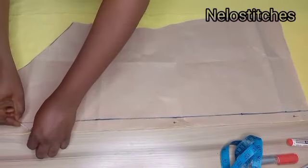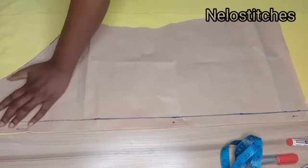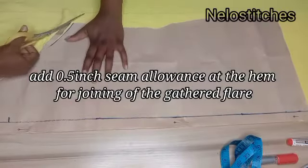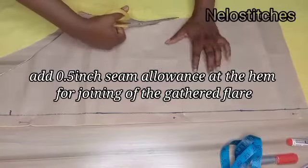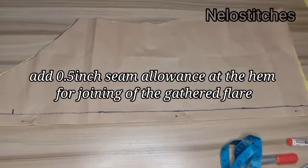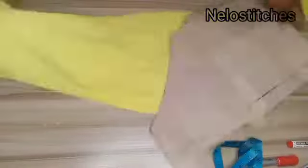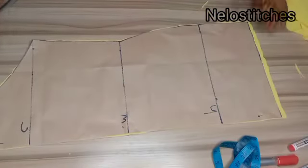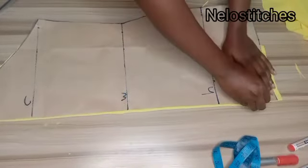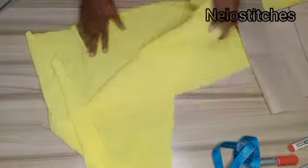I use pins to secure the pattern and cut it out. Remember, we already added seam allowance to the pattern, so no need to add seam allowance to the fabric again — just trace it out. The back panel is two pieces and the front panel is cut unfolded — one piece.